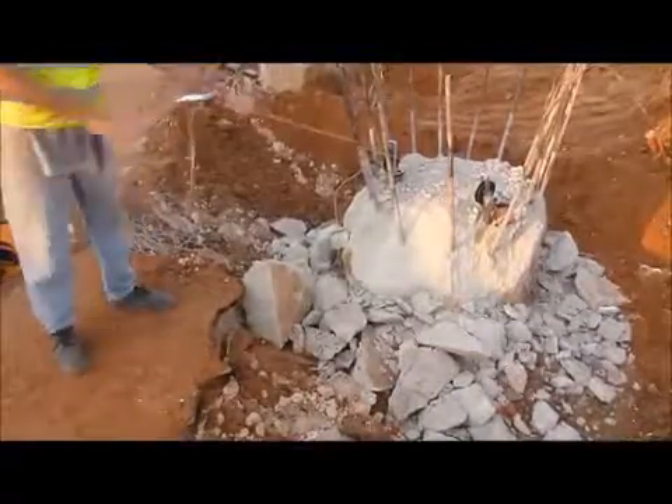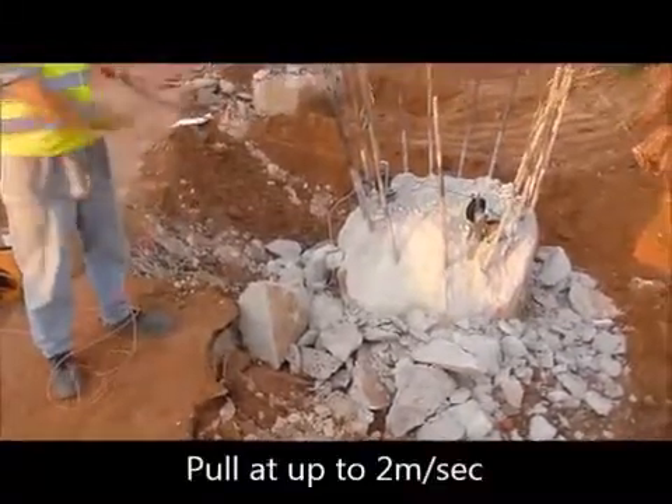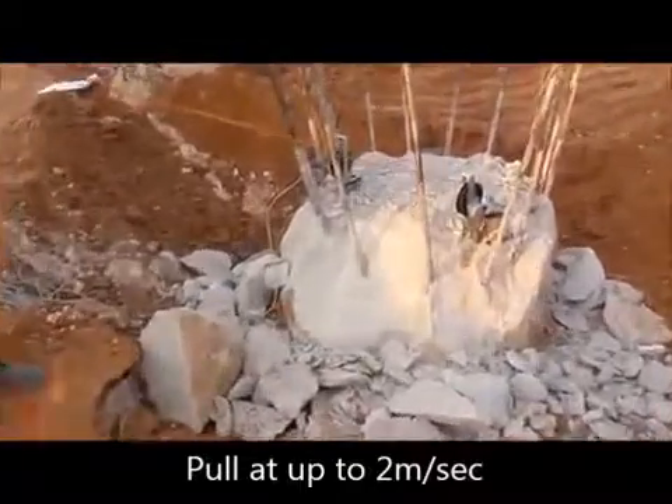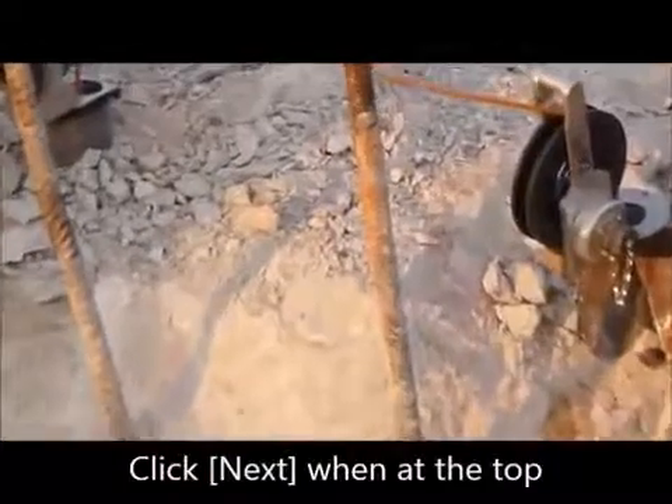Start pulling both transducers together. Pull transducers together at a rate of up to 2 meters per second until you reach the top.